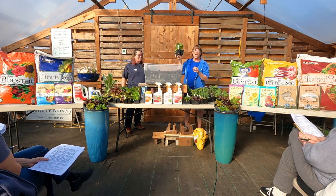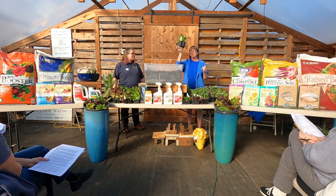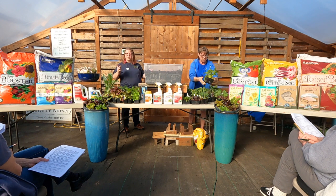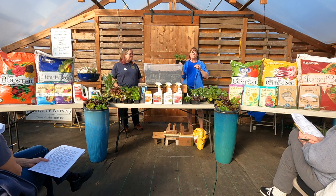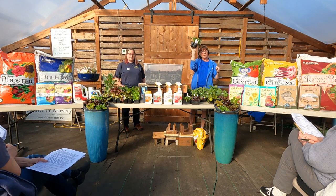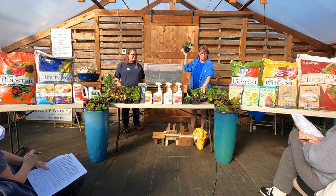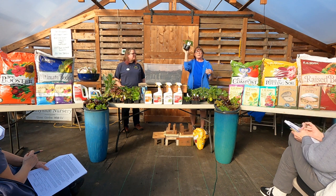This is a Savoy Ace cabbage — awesome as a slaw. It's a really thick, sturdy, strong cabbage with a great sweet flavor. Savoy generally has that kind of crinkly look. This is a green Presto cabbage — it can be used in soups. It's not as sturdy; the sturdiest right now is the Savoy.